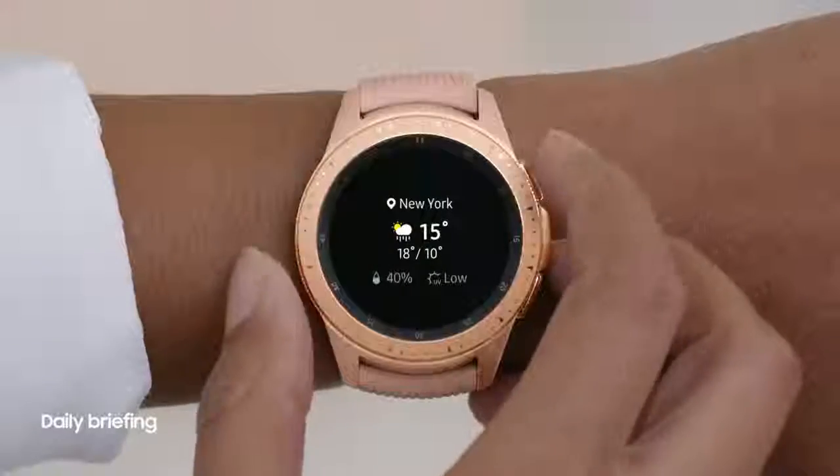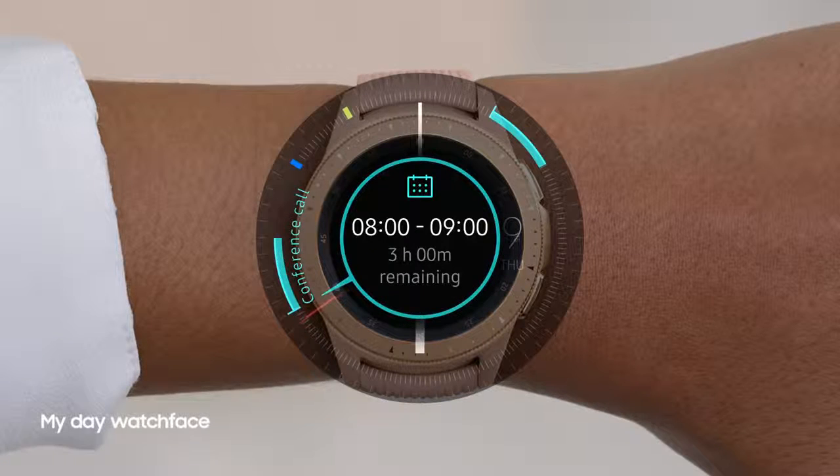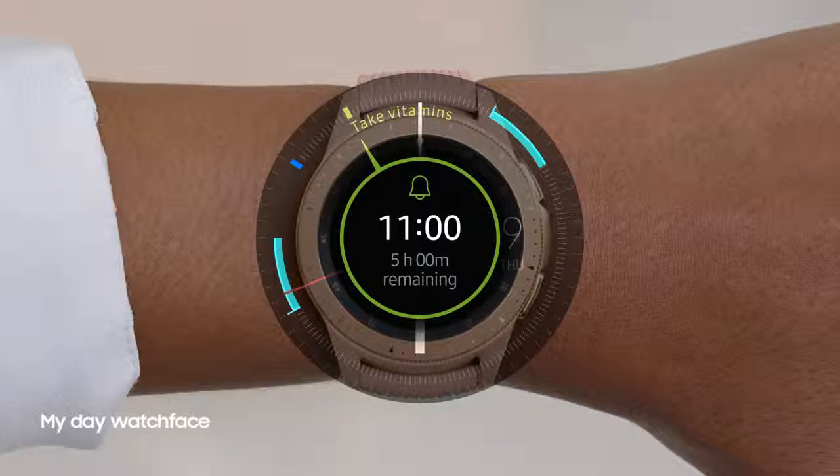The daily briefing presents your schedule and weather forecast, while the My Day Watch face takes care of your calendar, alarms and reminders at all times.